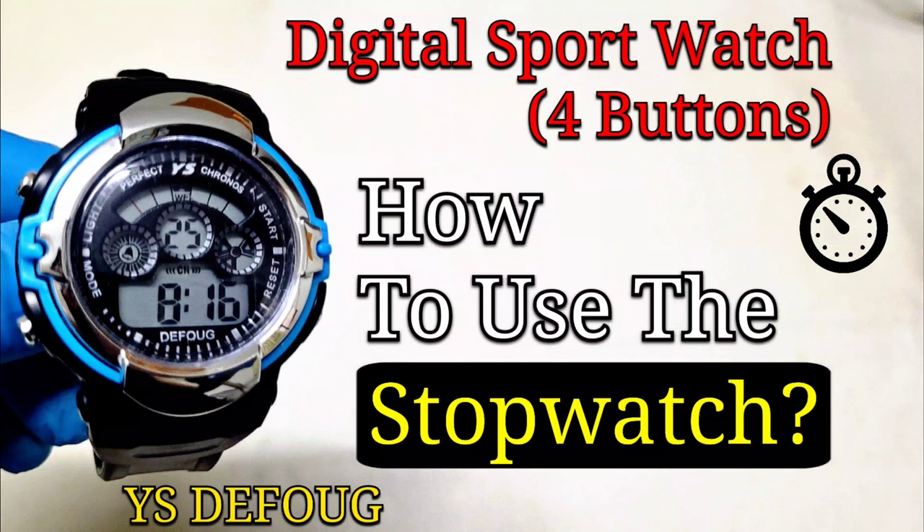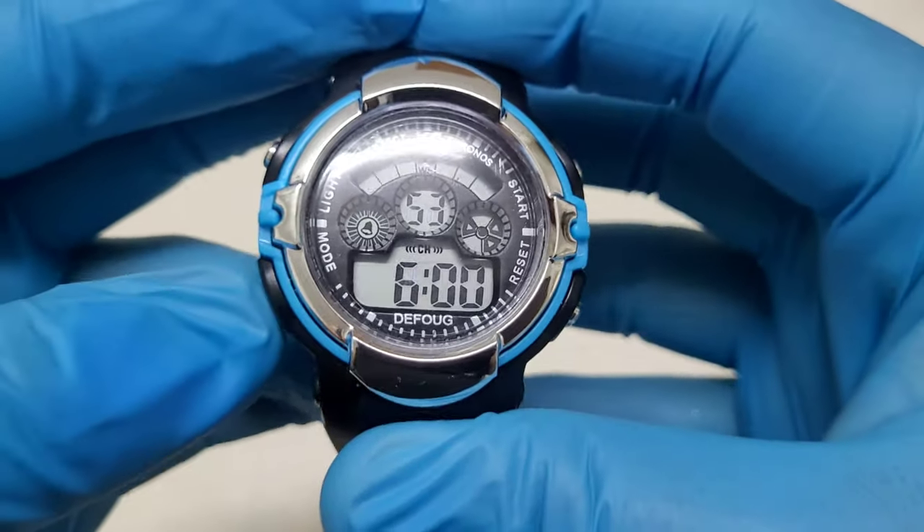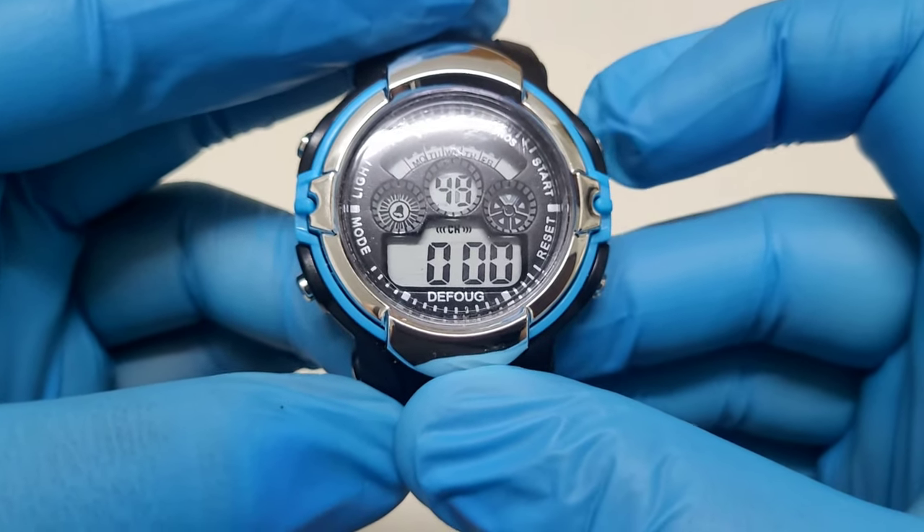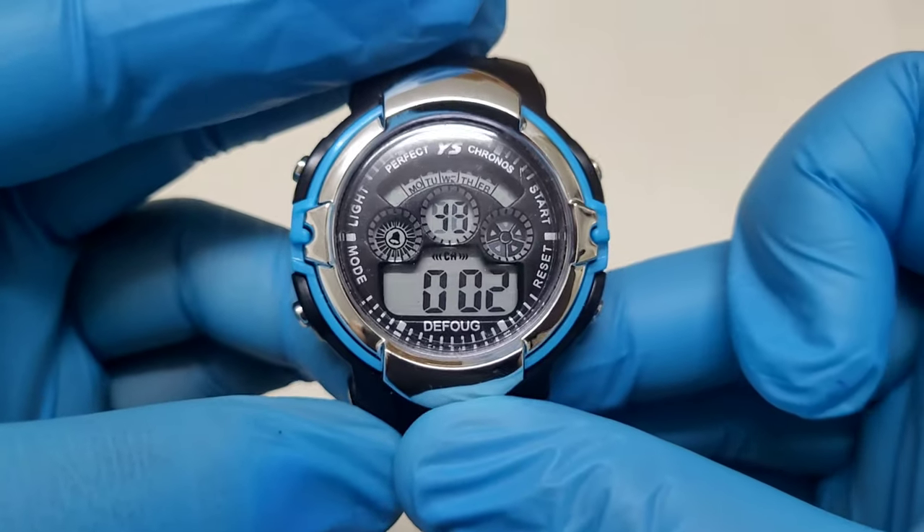In this video I will show you how to start, stop, and reset the stopwatch on a digital watch. To enter the stopwatch mode, press the mode button one time, then press the start button to start.